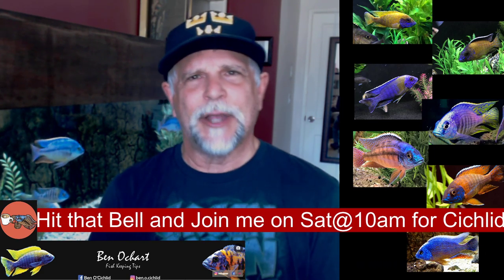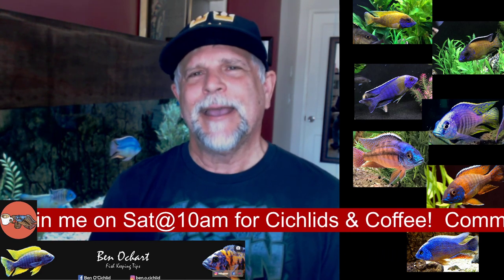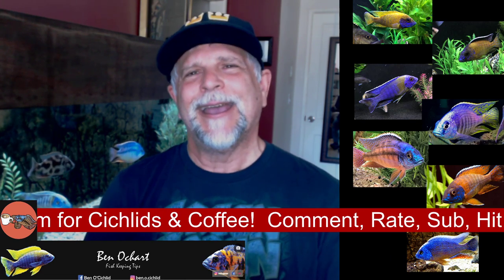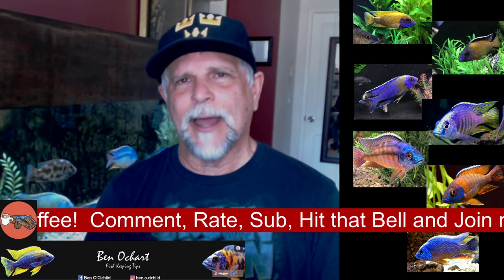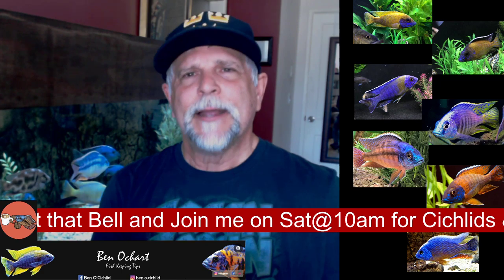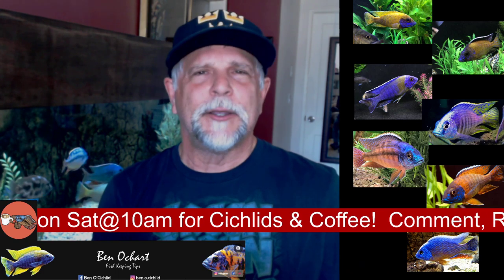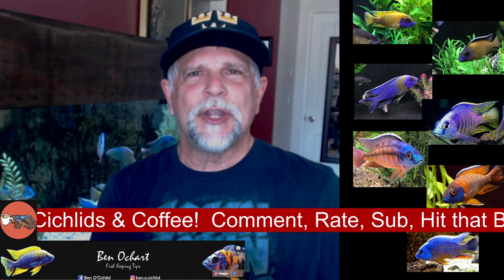If you like this kind of content — information about keeping fish, cichlids, and fish care in general — definitely hit that bell and hit that sub button if you haven't already. A lot of you have and I really appreciate it. Join me on Saturday for the Cichlids and Coffee livestream — not sure if I'll be doing one this weekend since I'll be at the beach. Thank you so much for tuning in. The channel continues to grow, the livestreams continue to become more popular, and that's because of you. You rock, your support is greatly appreciated, and I'll see you in the next video.